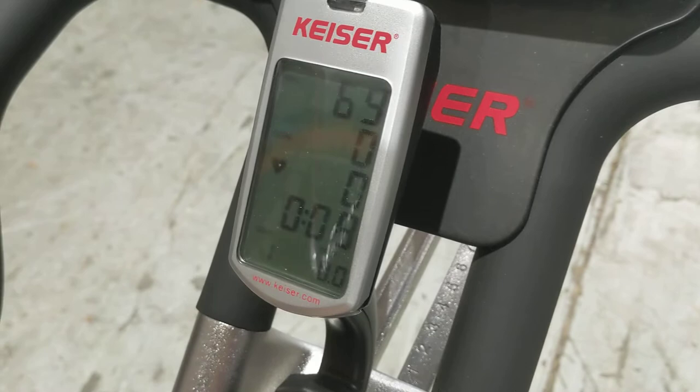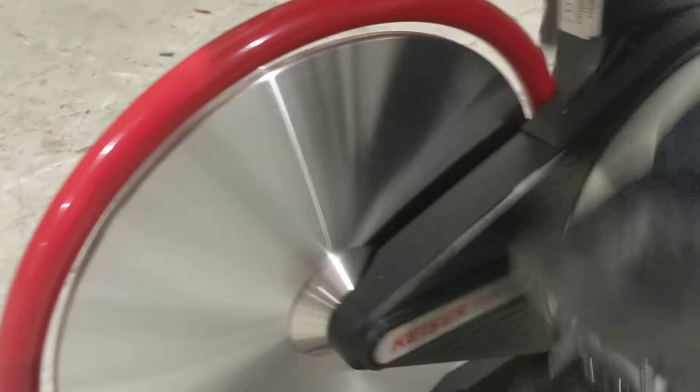Here at gear one, I'm going to increase the gear so you can see that all the gears are going up. The bike is extremely quiet. If we put the phone right by the flywheel, you can't hear a thing. It's extremely quiet.